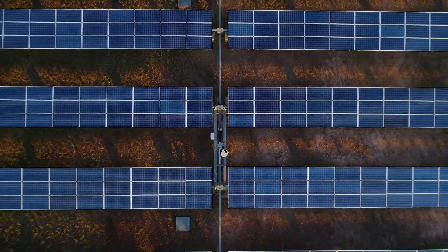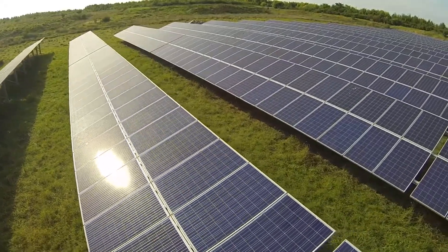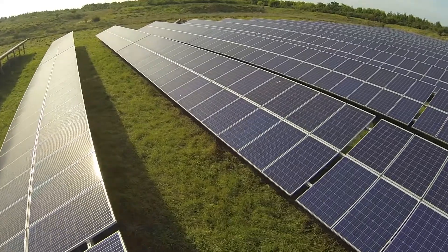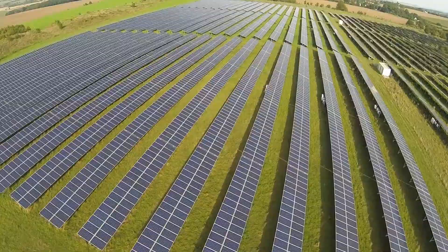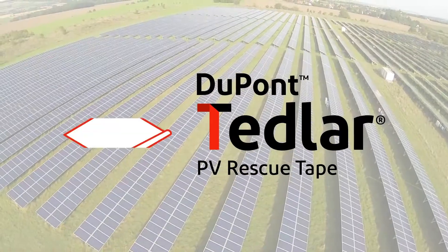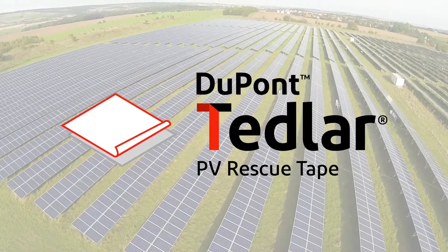is an easy, reliable, high-quality, and cost-efficient repair solution, which ensures the electrical integrity of the modules and protects your solar investment by restoring a reliable power output and mitigating safety risks. The solution is more sustainable and far more economical than a full replacement of affected panels.